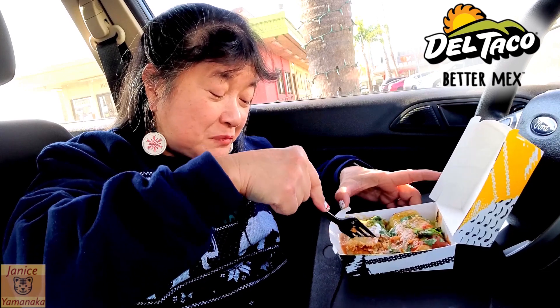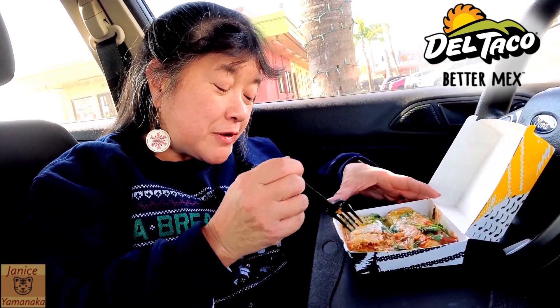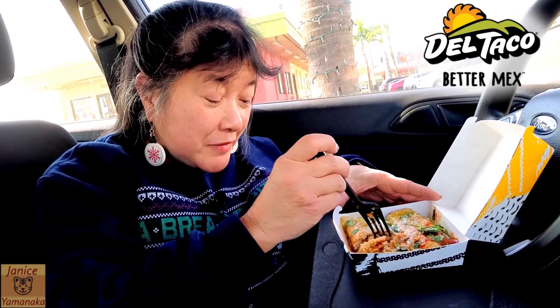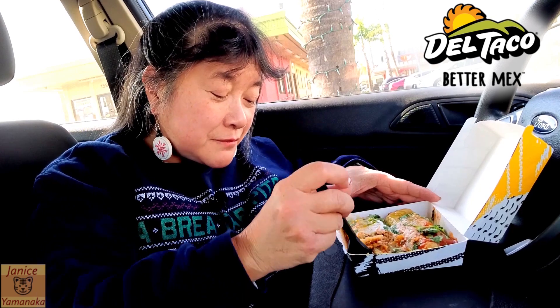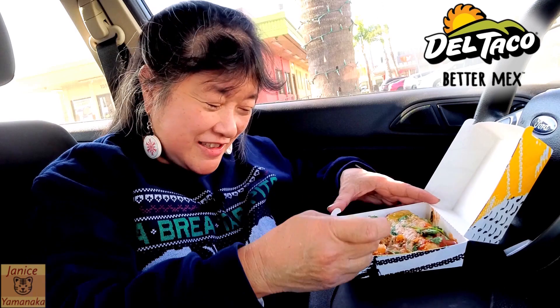Yeah, these are big. Some other tamales were $5.79, and there's also one more tamale — I think it's a chili cheese tamale, which is not a Mexican thing. It's like a Southern California thing.